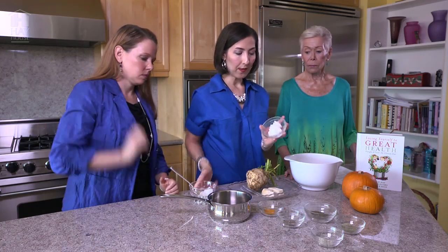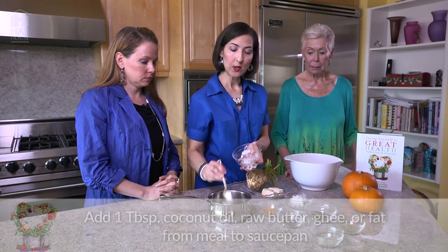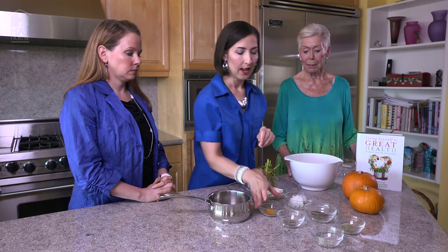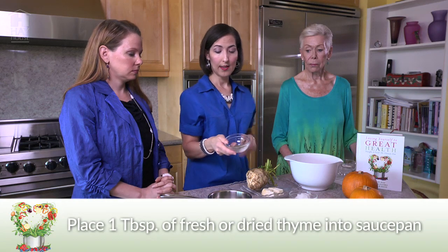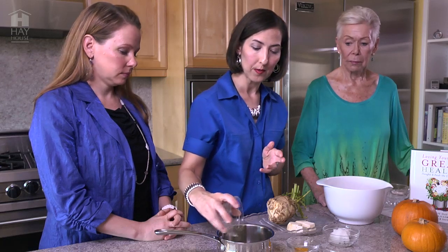We've got a quarter cup of coconut oil here. One of the great things Ayurveda teaches us in terms of cooking is to release the aromas of the spices, because we're getting the medicinal properties released so they can go into the food — and it makes things taste so much more delicious. So we've got a couple of tablespoons of thyme. Thyme is fabulous: antibacterial, antimicrobial, it helps to stimulate the brain and circulation, and it aids in digestion. We all could use more thyme, and it grows very easily in most gardens. You can use fresh if you like, but dried is always available in your cupboard and really easy to use.